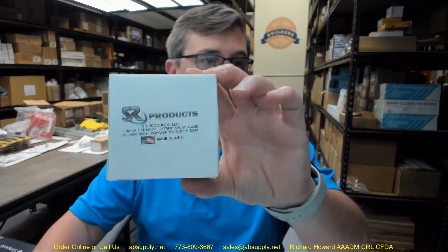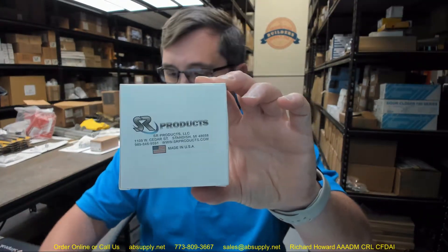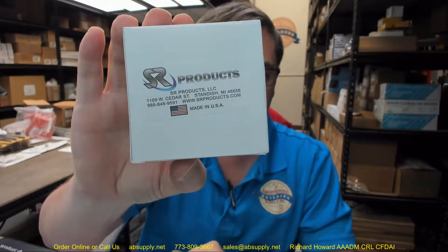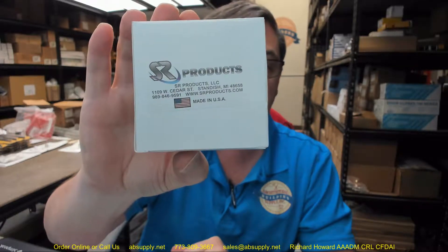Hello, my name is Rich Howard, owner of Architectural Builder Supply. This video is to bring you a closer look at the SR Products number G165ETL.